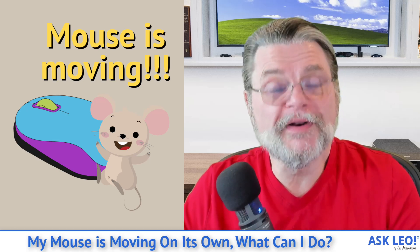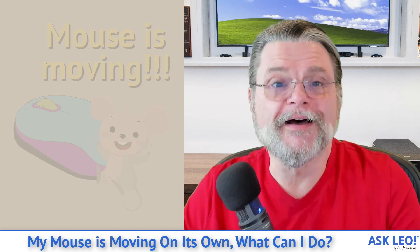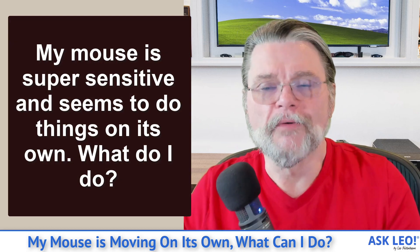My mouse is moving on its own — what can I do? Hi everyone, Leo Notenboom here for Askleo.com. Here's a question I got: my mouse is super sensitive and seems to do things on its own. What do I do?